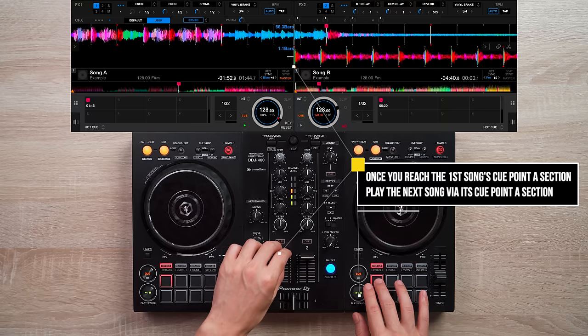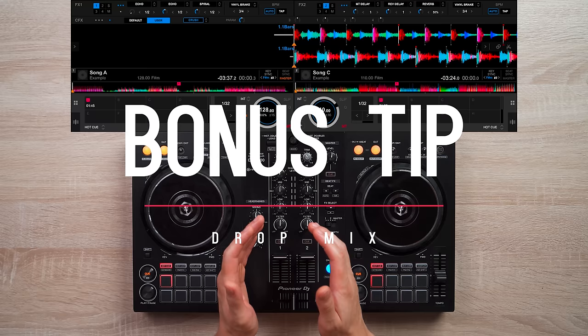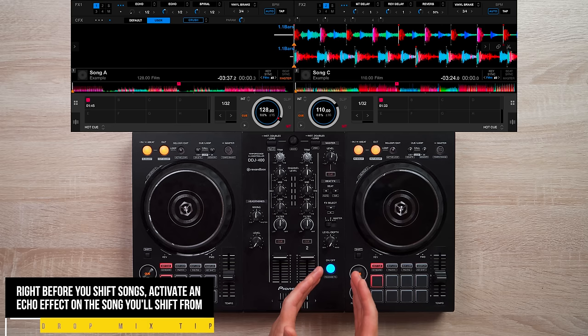If you want to enhance and smoothen out your drop mixing, a useful effect I use is echo. Activate echo on the song you want to drop mix from, right before it reaches its drop mix section.